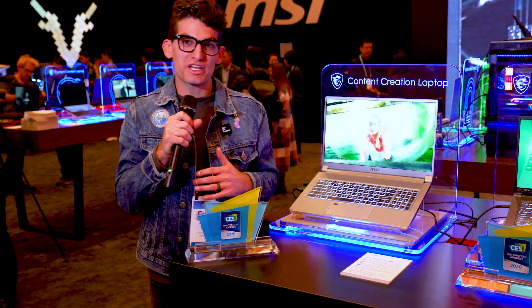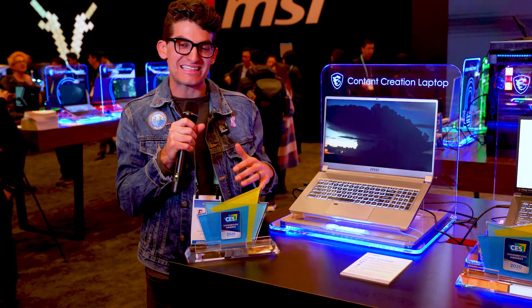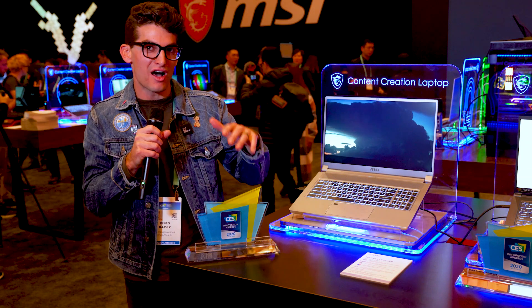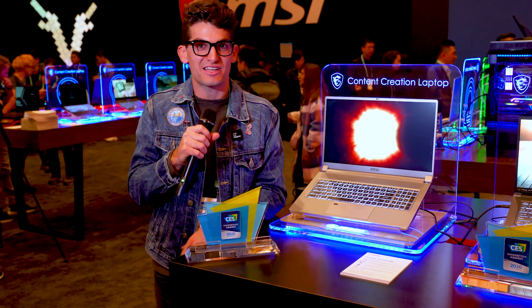Hey, what's going on? Welcome to CES 2020, where we're looking at the MSI Creator 17 Mini LED — an all-aluminum body. MSI is making some really awesome improvements to their Creator line. So if you're interested in that, you're in the right place. We're going to jump into this content right now.